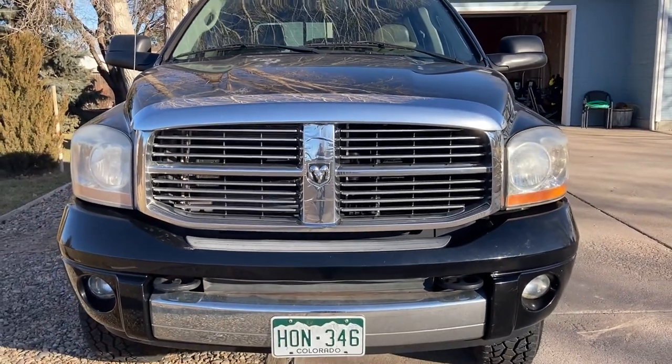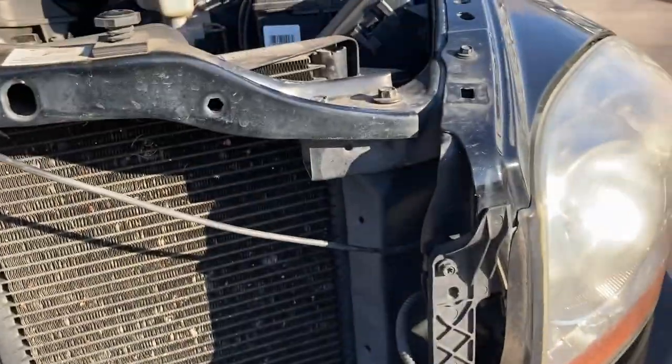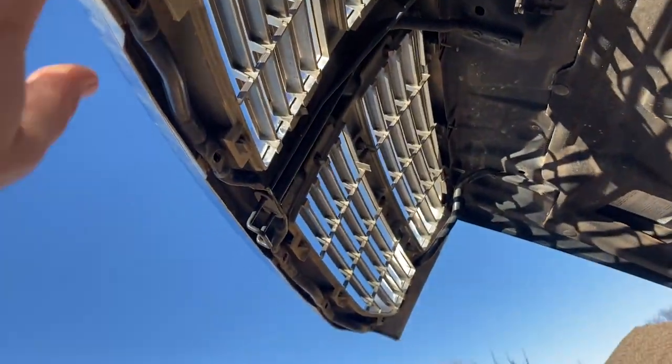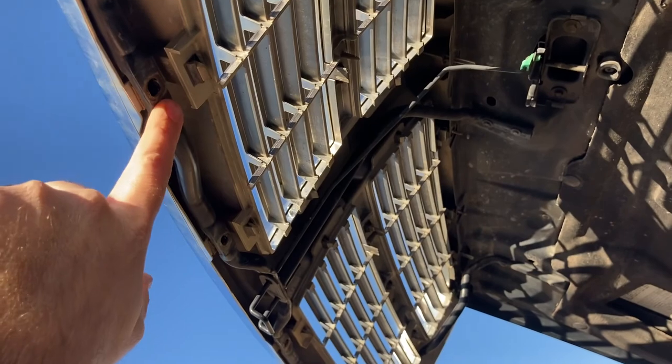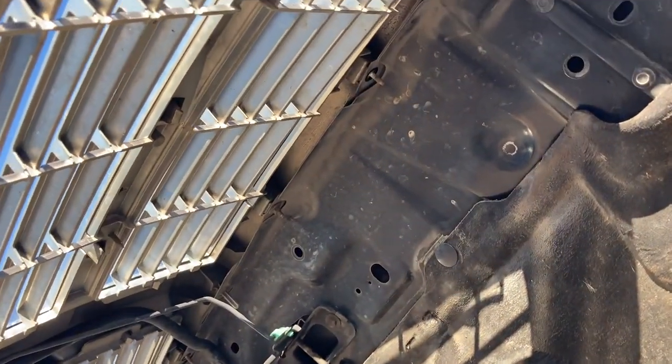Here's the before shot of the truck. Taking these off is pretty straightforward — I've already started. On the underside you've got your bolts that go around and hold it in, and nuts on the top side.